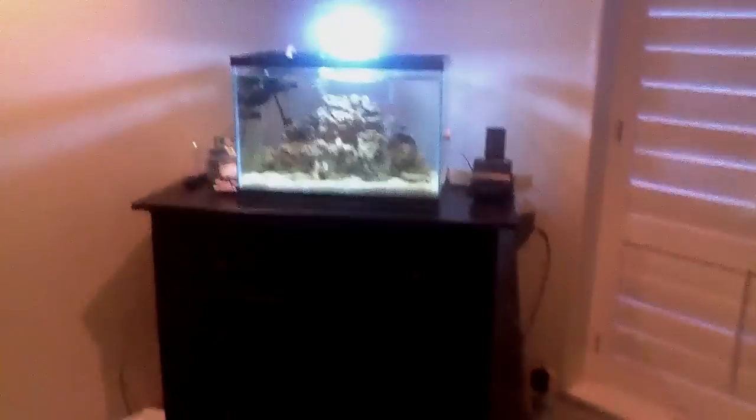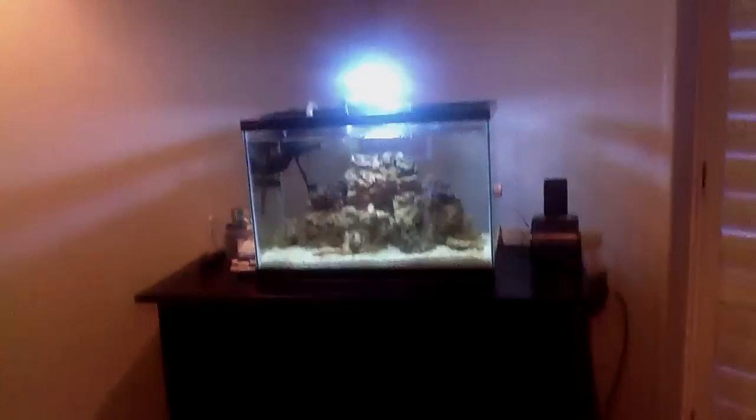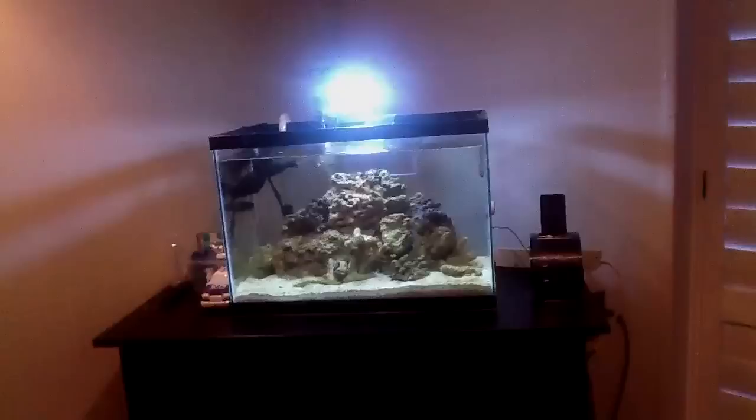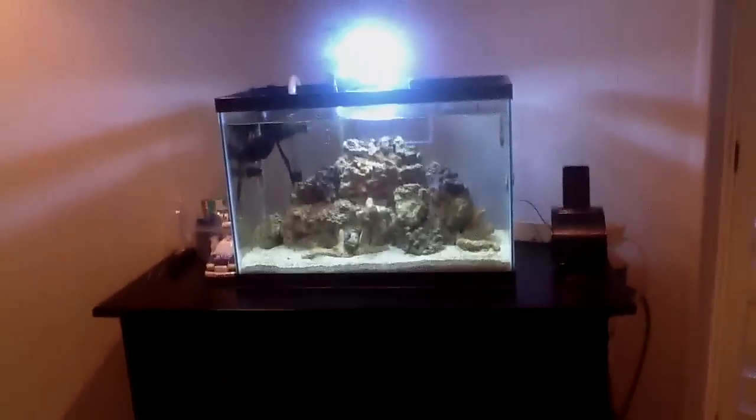Hey YouTube, Fishbreeder1000 here. I want to make a video for you guys. It's going to be about testing the salinity in your saltwater aquarium. This is a very useful tip, or a sort of how-to.